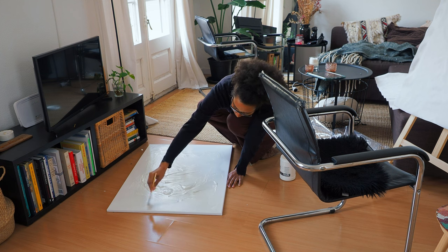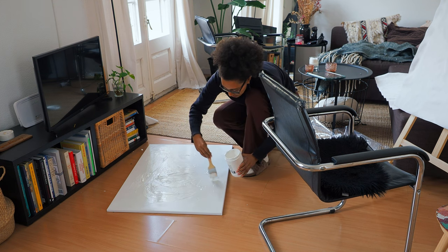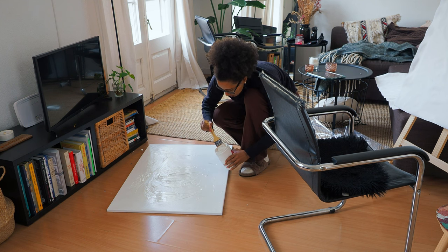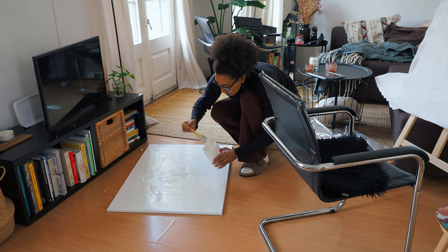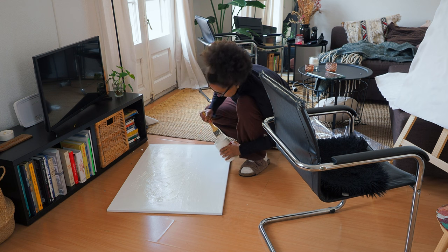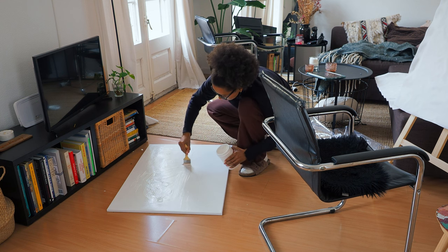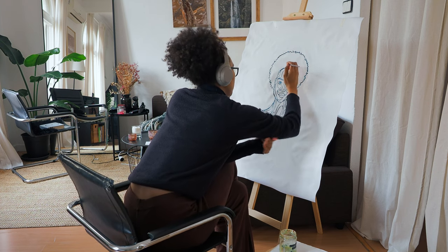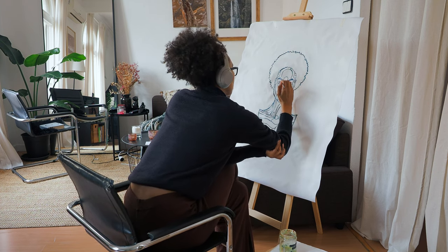Then I had to spend time correcting it later. I had so much left on the canvas and I had to scoop it all up. I guess when you're in a rush it just makes you make stupid decisions sometimes. But let's get back to painting. By the time I had finished priming the canvas and taking a bit of a break, the paint had dried enough for me to continue.